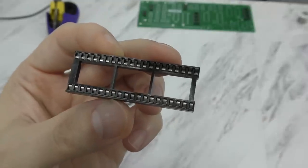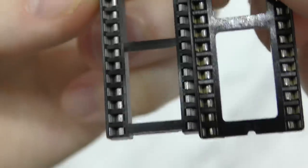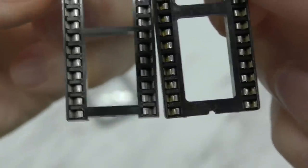I'm not a huge fan of these sockets. While they do have a sort of indent on one side, I much prefer the more traditional notch, as it's easier to see at a glance.